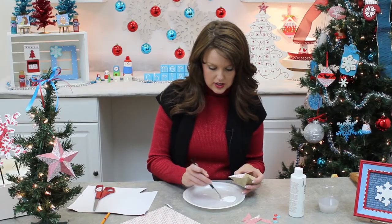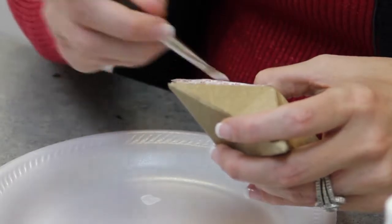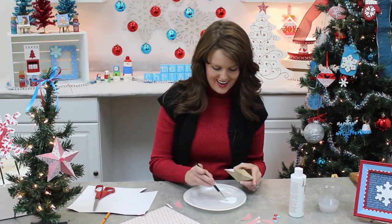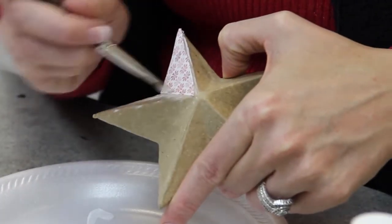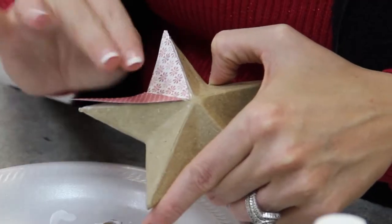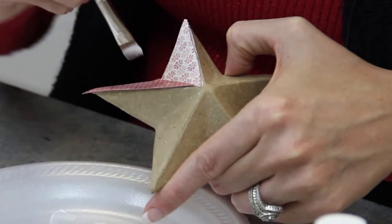Always a tip when using deco page: work from the center of your piece of paper out, that way you're forcing out any air bubbles and you're going to get a really nice finished product. Moving on to my next color, I want to make sure we have those contrasting prints. Put my base coat down here, and we are again going to use the same technique working from the inside out, forcing out any air bubbles that might be in there.